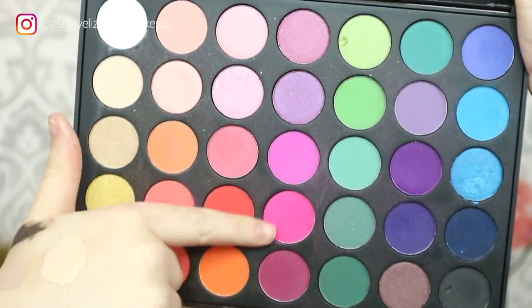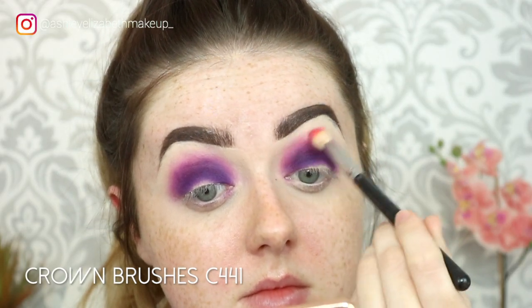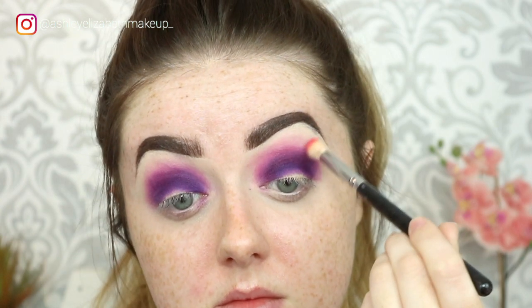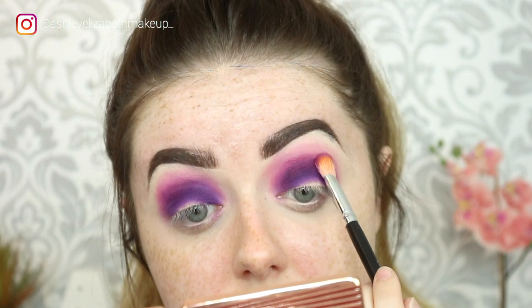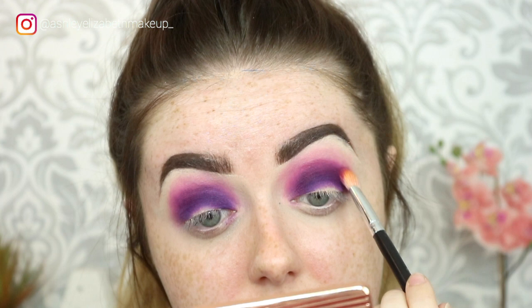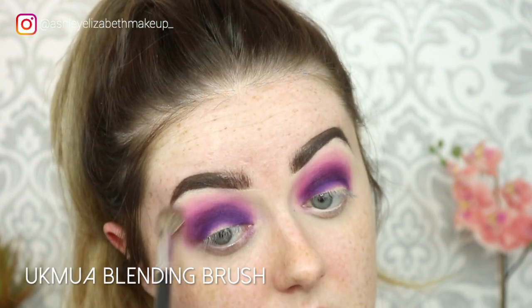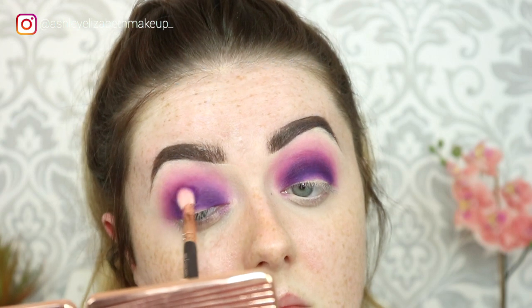Then I'm going back into my Morphe 35B palette and taking a mixture of those two pink shades to act as a final transition shade towards the brow area. I'm going back in and deepening up the dark pink shade, blending all the colours together, and then finally deepening up the original dark purple shade in the immediate crease just to give that depth to the eye back.